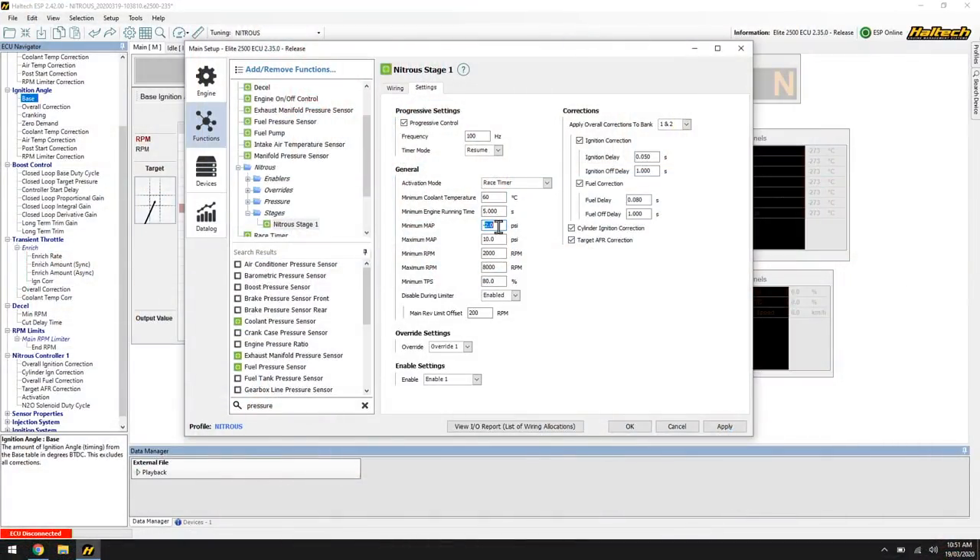Minimum manifold pressure: the idea behind this is we need airspeed in the engine for the nitrous to go in and not sit around and backfire and blow our intake manifold off. We typically want the engine to be under a little bit of load before turning the nitrous on — something like near wide open throttle, maybe negative 2 psi or around 80 kPa absolute. Maximum manifold pressure: if it's a turbocharged or supercharged car, you might use the nitrous to come on boost but then turn it off at 10 or 15 pounds of boost and let the other power adder take over.